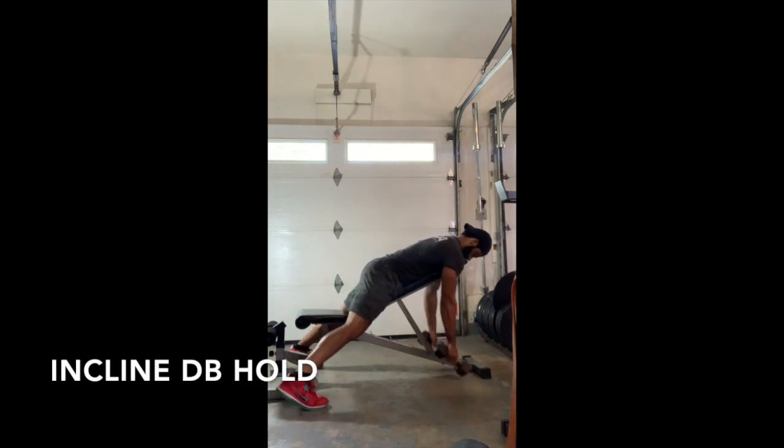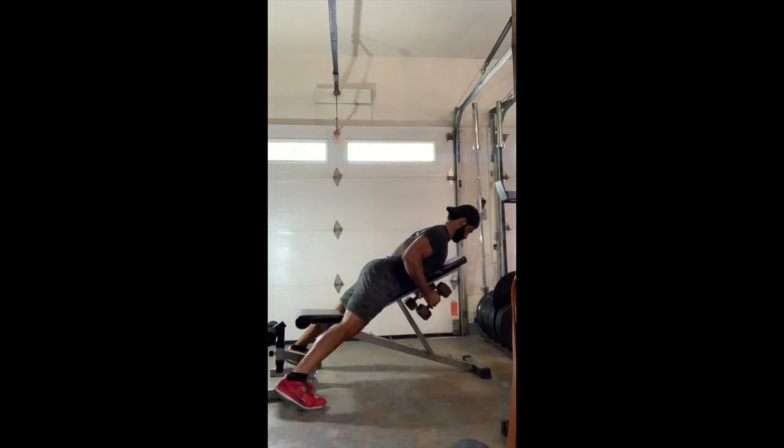Incline dumbbell hold. Get set on the incline bench, face down. You're going to want to pick up the weight and have your arms at a 45 degree angle in line with your torso. Keeping your chest up, shoulder blades down and back. Hold for the amount of time mentioned.